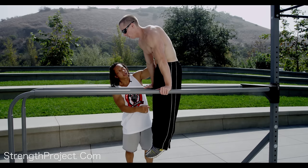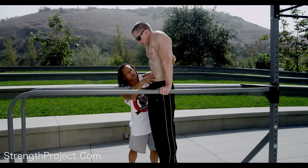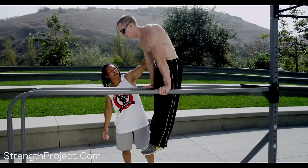Now keep this position, but dip down as far as you can in your shoulders. This came out to a flat position, so you want to keep that in. Good, and now all the way up. Elbows are straight. That's so much better.